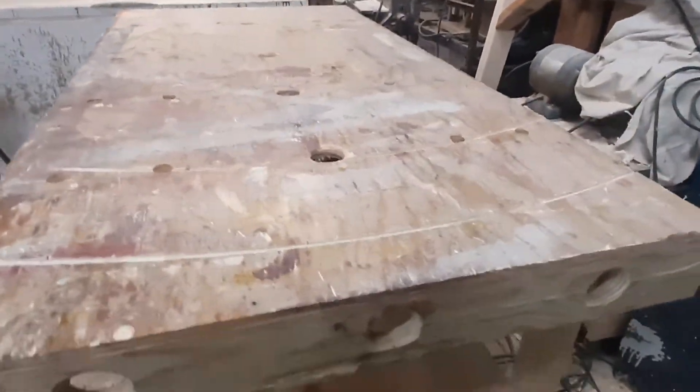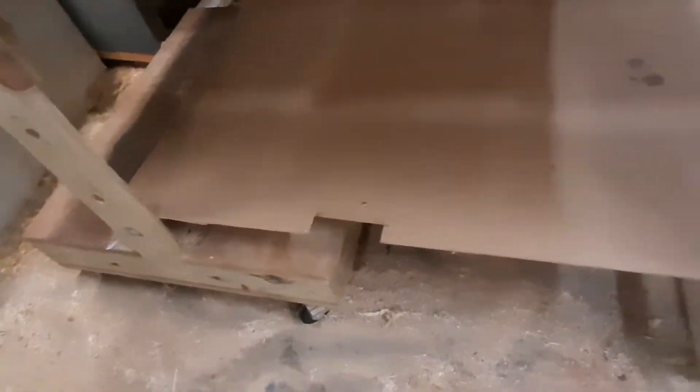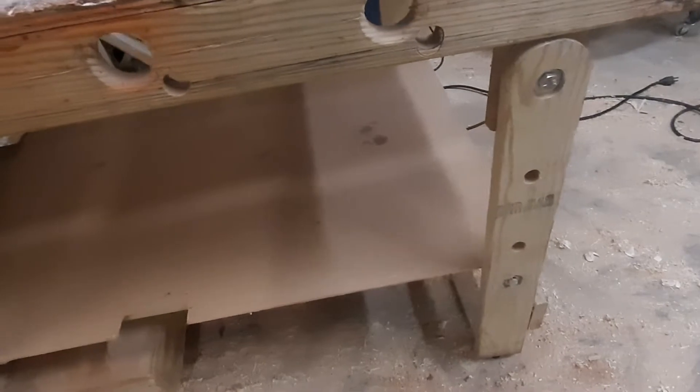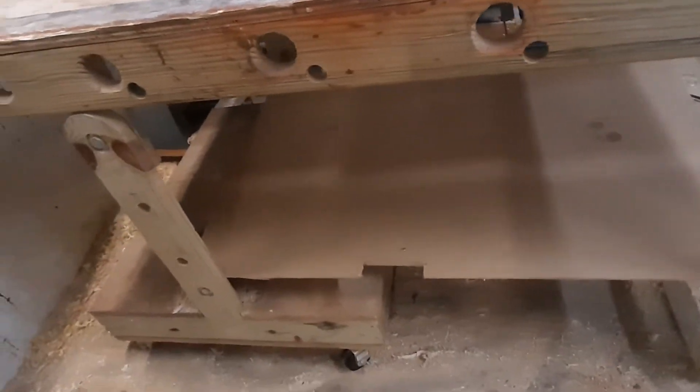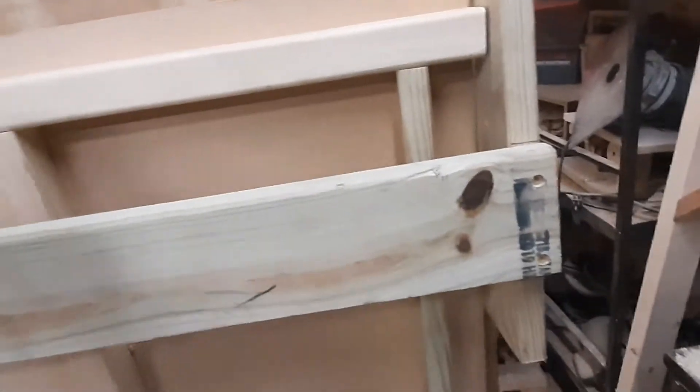You can cut holes in this, put clamps, whatever, and there are little cross connectors. You can actually put a shelf on that if you want to, but whenever you go to fold it up you've got to take off anything you have on it.